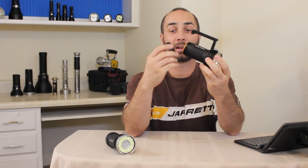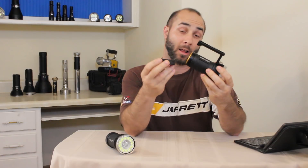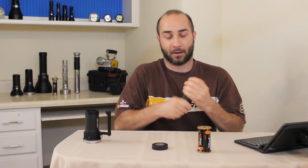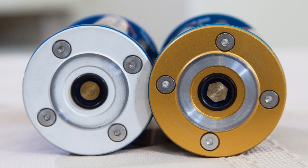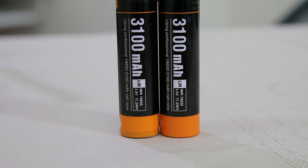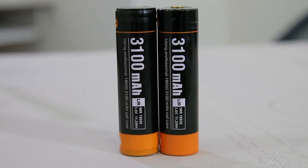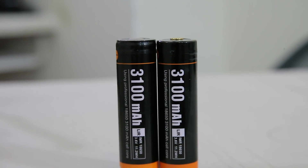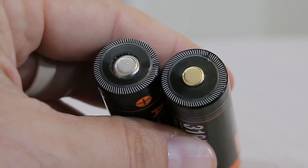Great finish quality on this light, just like all my Acebeams. I did notice a few changes to the battery carrier, mostly in the way it looks. I'm seeing about the same spring setup in there, but I did notice we got slightly different batteries this time. The capacity says they're the same and they're roughly the same size, but on the top I noticed we got a new gold button instead of the old silver.